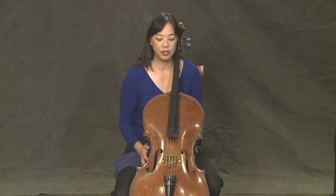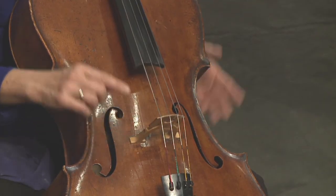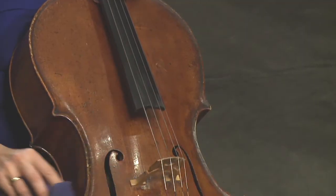Let's talk about how to take care of our instrument. You want to be really careful about how you handle it. You don't want to touch the strings between the fingerboard and the bridge, because that's where your bow goes. At the end of your practice session, make sure you have a nice clean cloth to wipe down your strings.